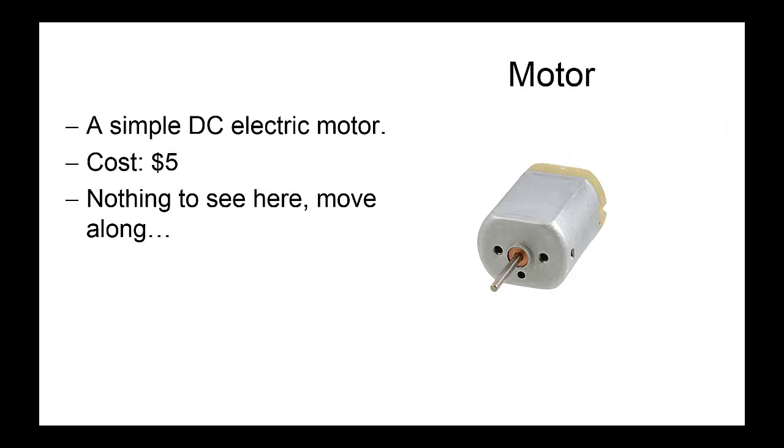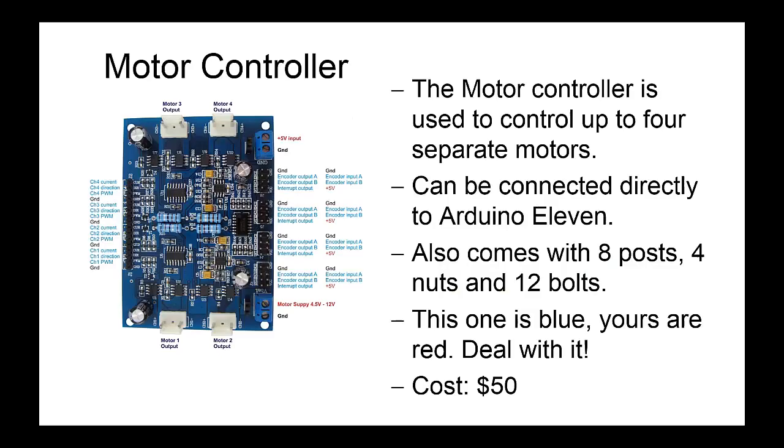Next we've got a DC electric motor — pretty cheap, pretty simple, not much to talk about. Don't try to use this to power your Warman project; it cannot handle any current and it will just burn out. You'll have to invest in your own motors for that, unfortunately. This is the motor controller — we can use it to control up to four motors separately, because the Arduino 11 cannot handle the types of currents and voltages that the motors you're going to need for your Warman project will require.